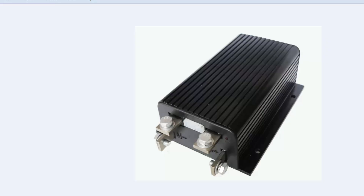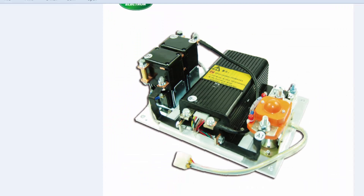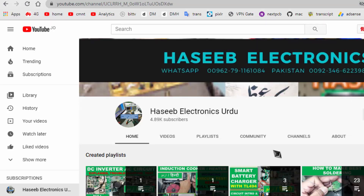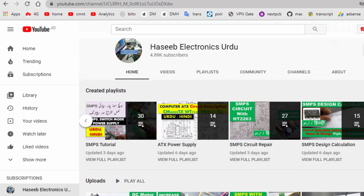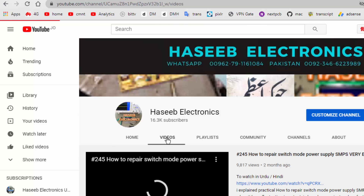I hope this video is informative for you. If you want to watch my future videos you can press the bell icon. If you are interested in watching my videos in Urdu or Hindi language, you can proceed to my channel Hasib Electronics Urdu. Thanks for watching. Assalamu alaikum wa rahmatullahi wa barakatuh.